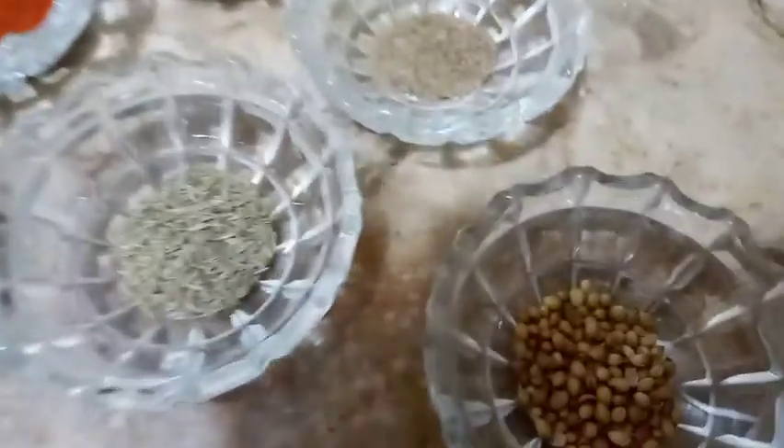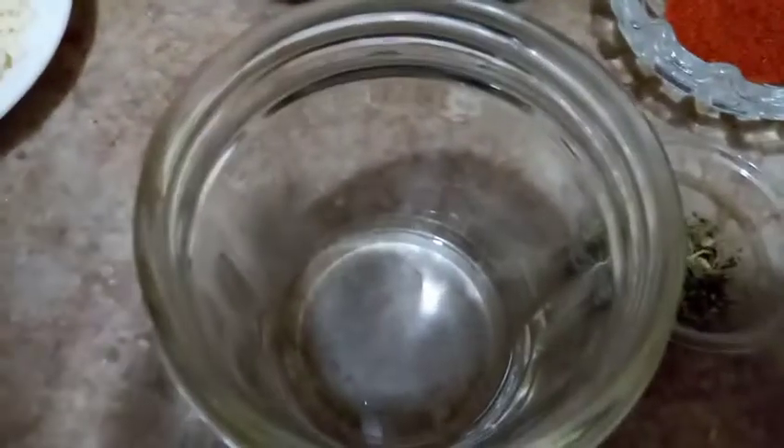And of course oil 2 to 3 tablespoons. We have our fish — 1 kg fish. Let's begin. First we'll put all the spices in the grinder, so let's grind.